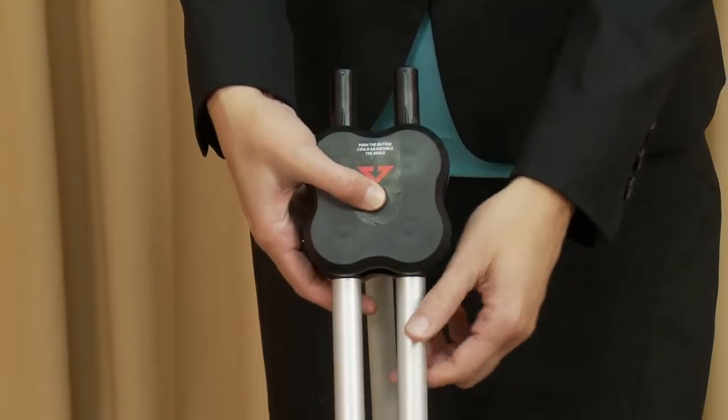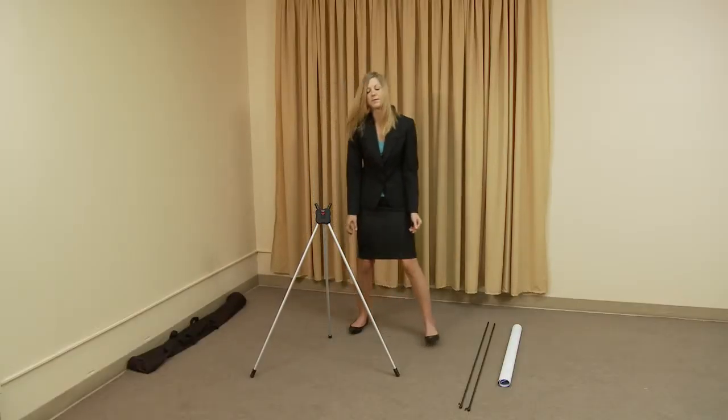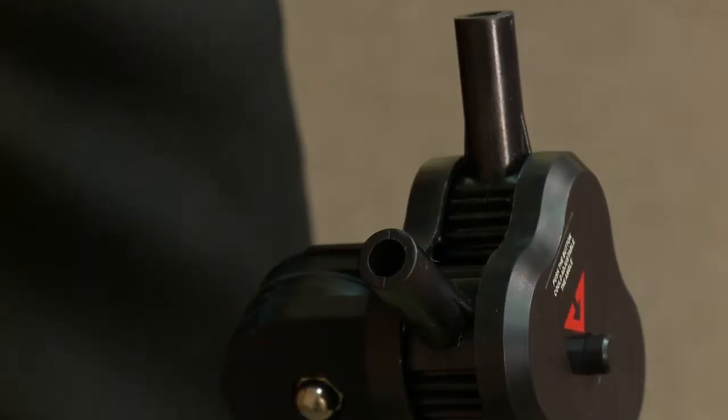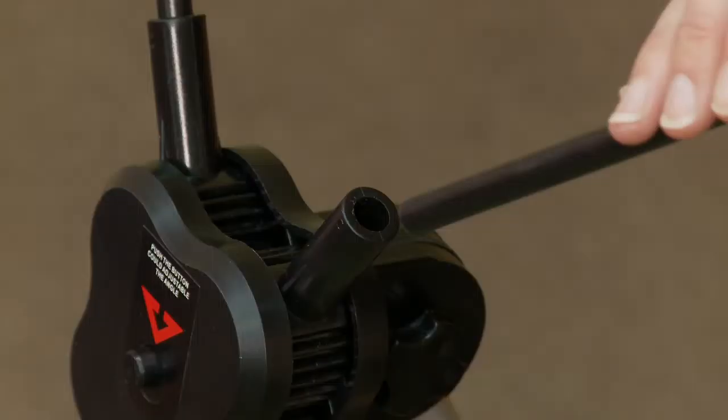Press the center button on the hub and spread the bottom legs to the appropriate width of your banner. Slip both arms into the holes located on the top of the hub. The hooks should face the same direction as those on the bottom legs.